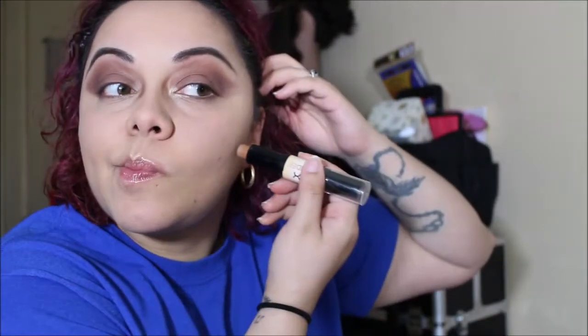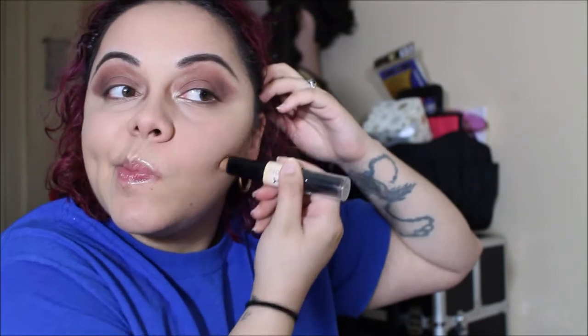My skin looks extremely smooth, it doesn't look cakey at all — I really love the way it looks. Now we're going to contour and I'm just going to use this Wonder Stick from NYX. I love this — I used it before. I'm just going to do a light little contour.